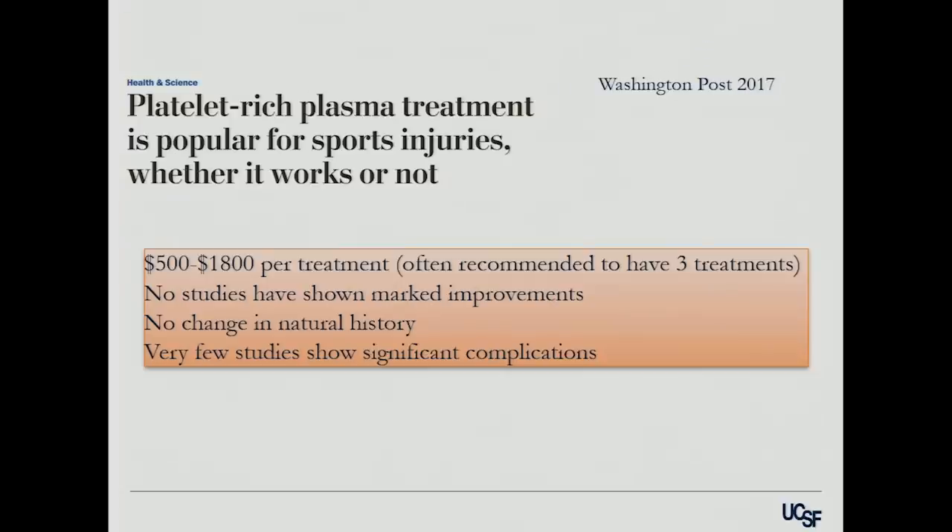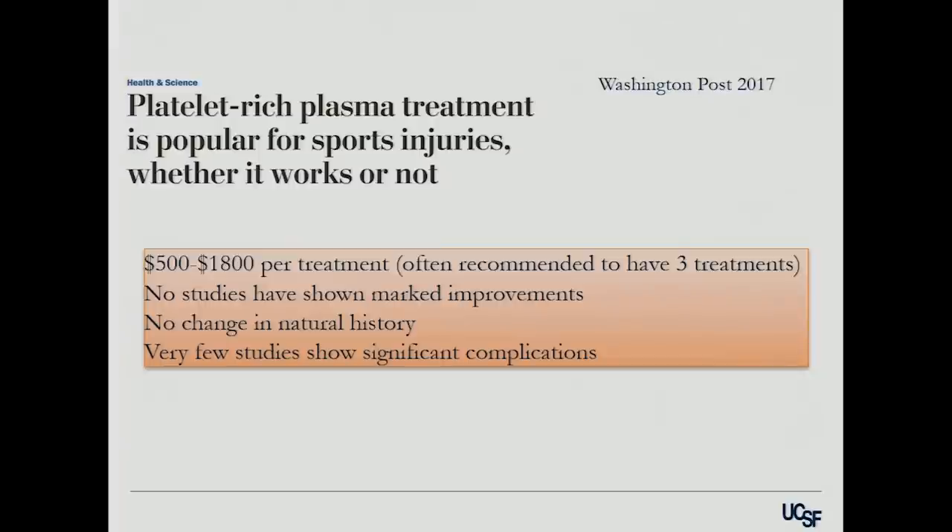Quoted in the Washington Post, they surveyed different clinics and found PRP costs ranged from $500 to $1,800 per treatment, and most centers recommended three treatments for good effect. There are no studies showing marked improvements with PRP. There was no change in the natural history — no MRI study shows you've regrown cartilage — but very few studies show significant complications. For certain patients, this might actually be a pretty good option and may be more cost-effective than viscosupplementation.